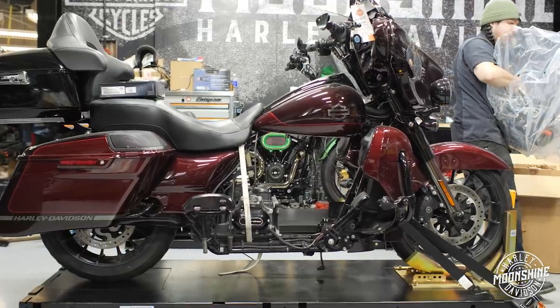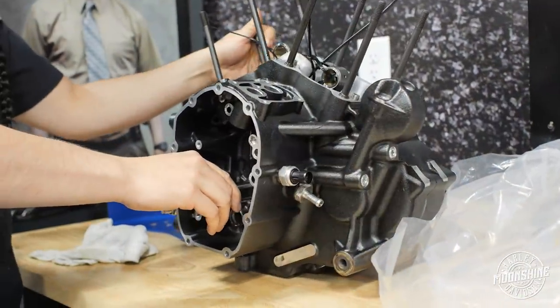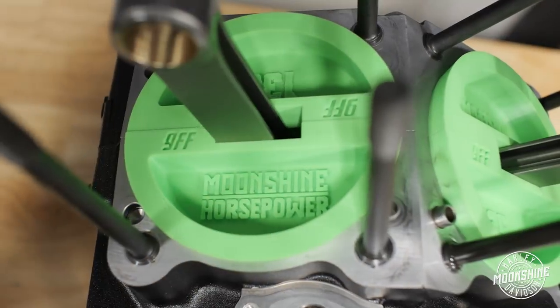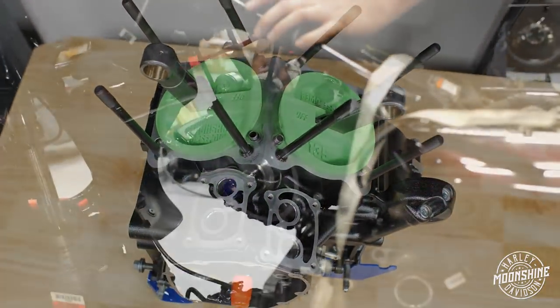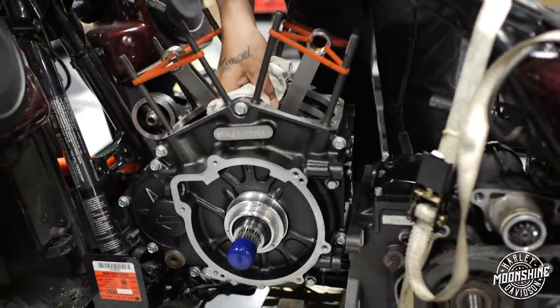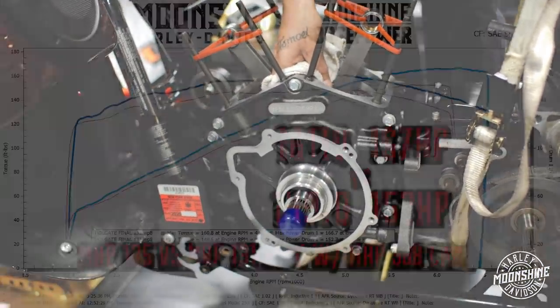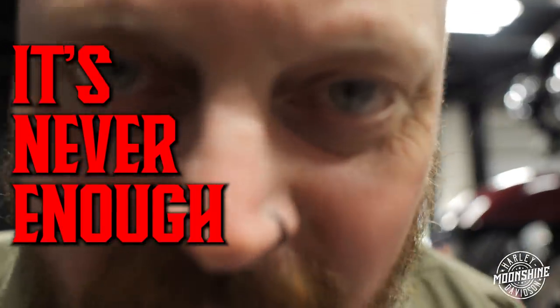We're coming to you live from Channel 77 with another beast from Moonshine for Ashley Holgate. You've probably seen a collage — if not, you'll see one very soon — of the engine being taken apart. He previously did a 131 with us, and that dyno chart is right here. He decided it's not enough, because it's never enough.